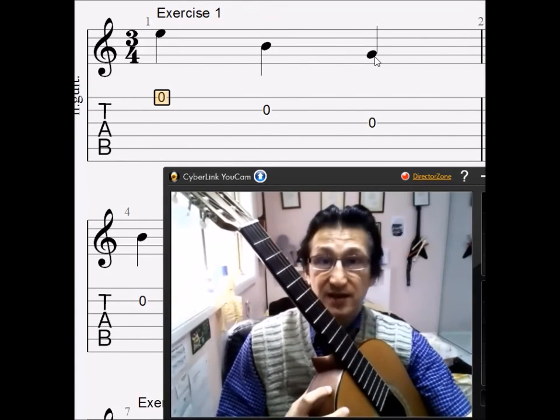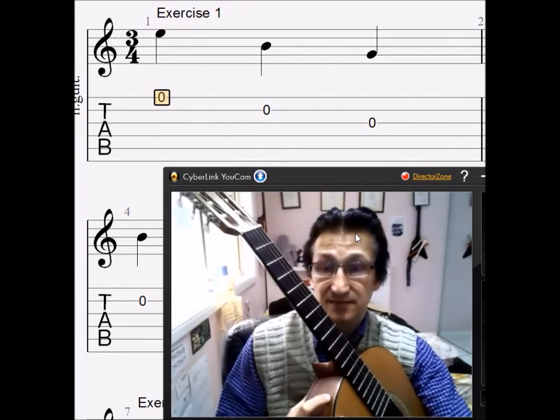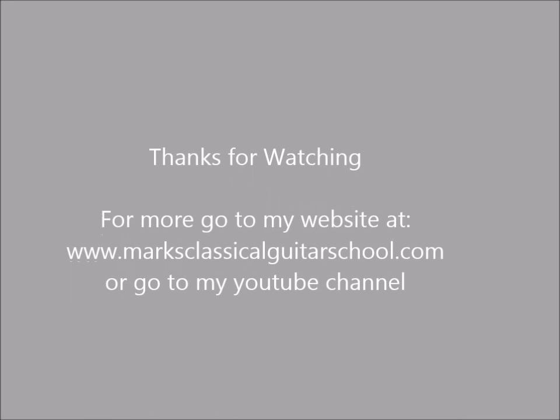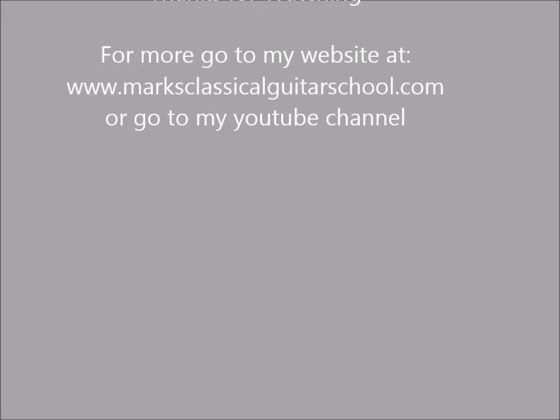So now we can apply that pattern to the other bars, as long as we follow in the open space.